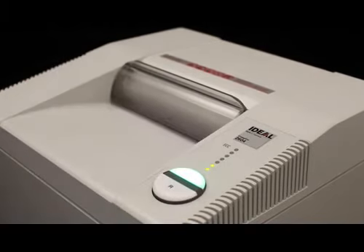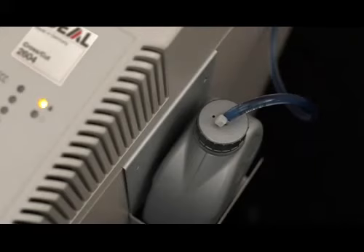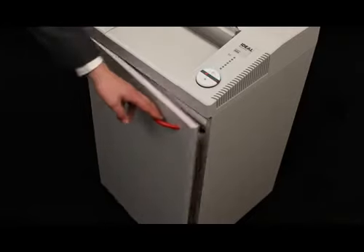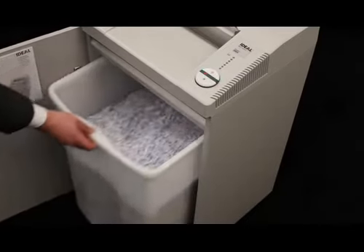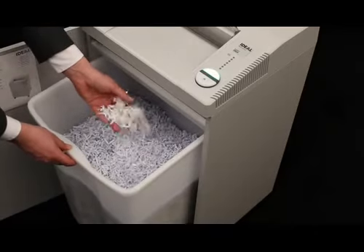Consistently high performance is ensured by the automatic oil injection on the cutting shafts while the machine is shredding. With up to 26 gallons of shred volume, our high quality shred bin allows for neat and easy shred emptying.